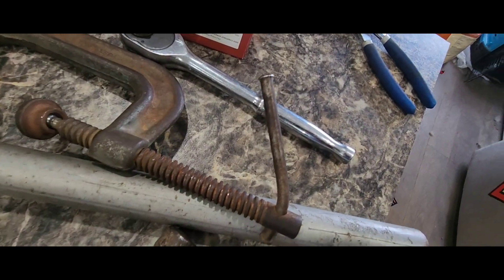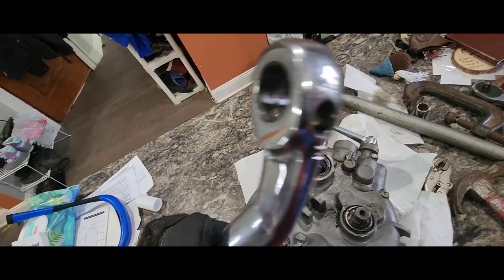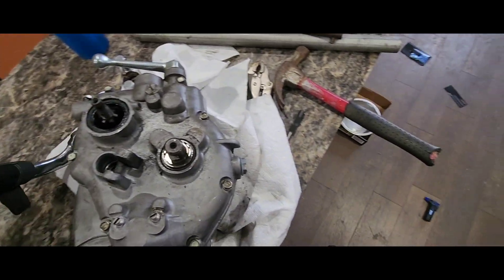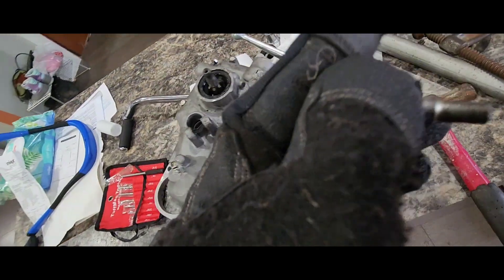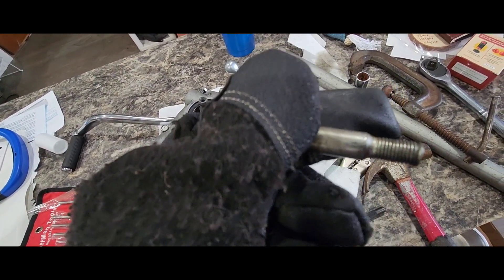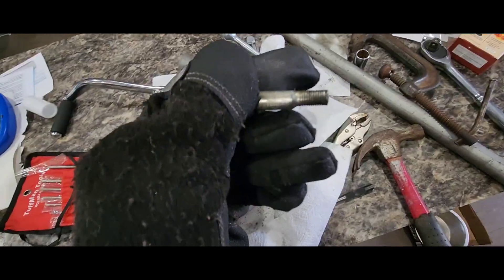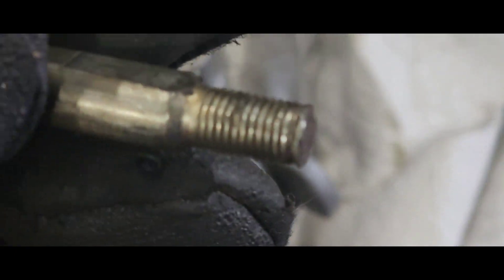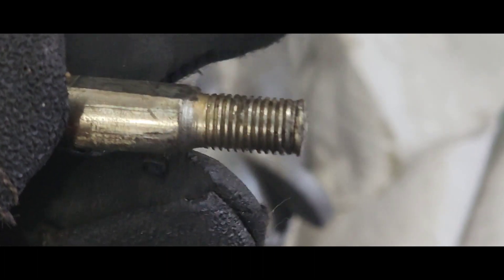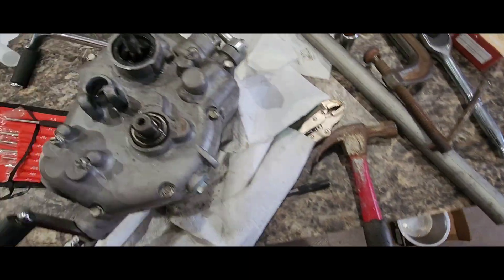After a bit of persuasion and a bent C-clamp with my persuasion bar, I got the kickstarter out — marred that up, but it's out. The pin with the flat side is just going to need to be replaced, so it is what it is. I need a new one anyway, so that's fine.